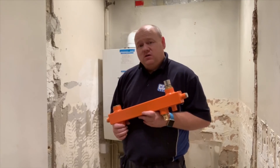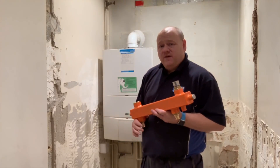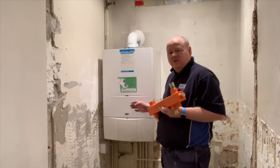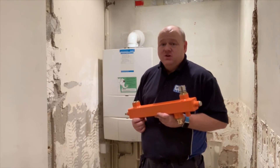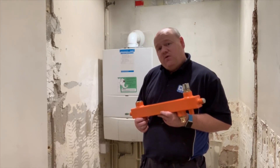That will allow us to get the radiators to work a lot better than they did before. I'm also going to install a Nest learning thermostat so the customer can control that when they're not here. Let's get on — I'll put it to time lapse now so you can see us removing this boiler.